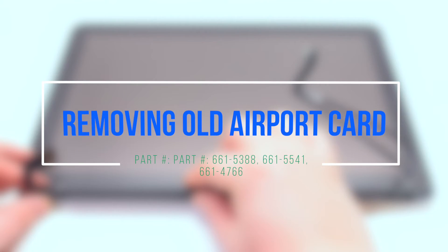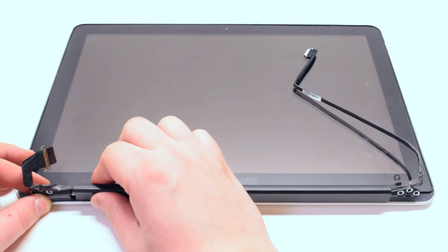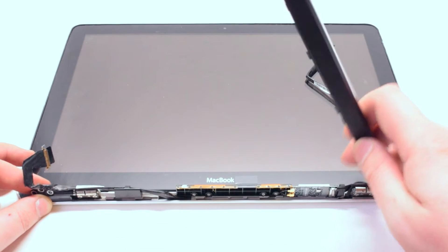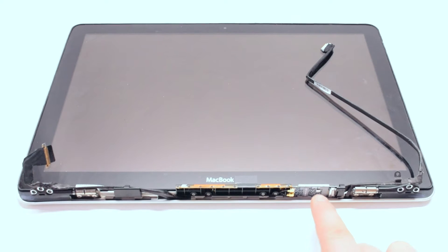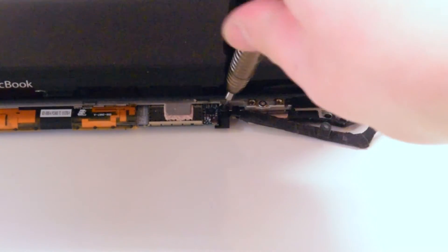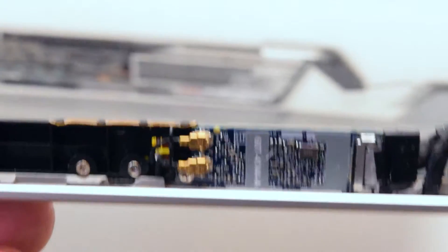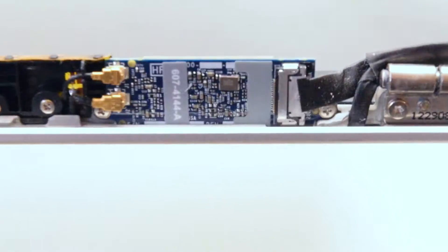Remove the old airport guard. Begin by sliding the antenna cover from left to right and then gently prying it up on the left side. Your airport card is located right here. Remove one Phillips head screw, then remove one Phillips head screw from the Wi-Fi cable guard.